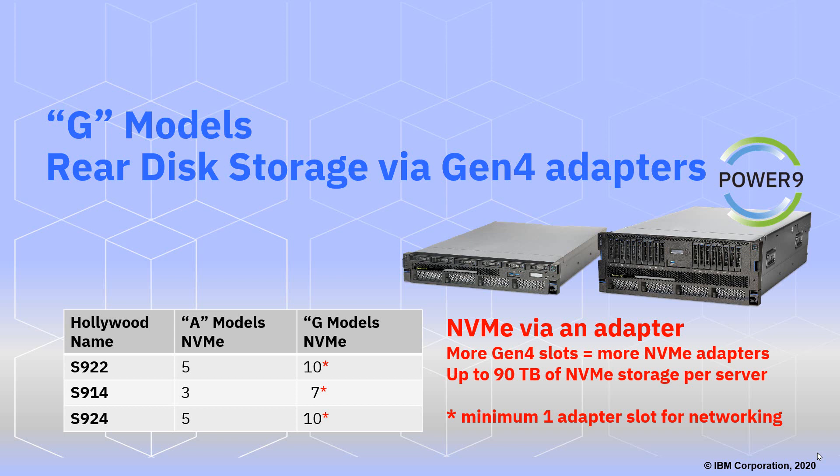In total, we can get up to 90 terabytes or so of NVMe storage per server. On the G models, the number of NVMe drives that go on an adapter is one less than the number of adapter slots, because you need at least one adapter slot for networking — maybe two to allow some redundancy.